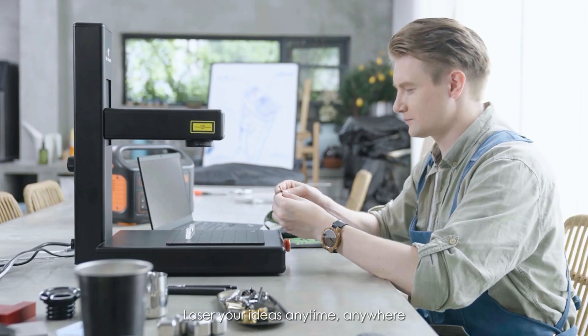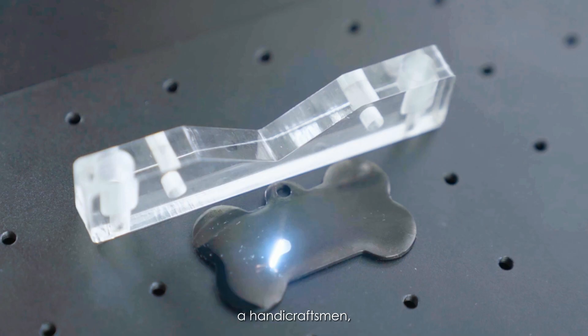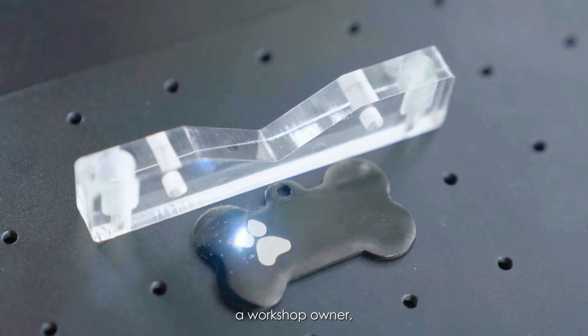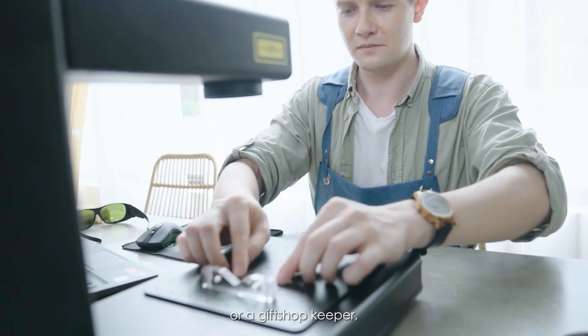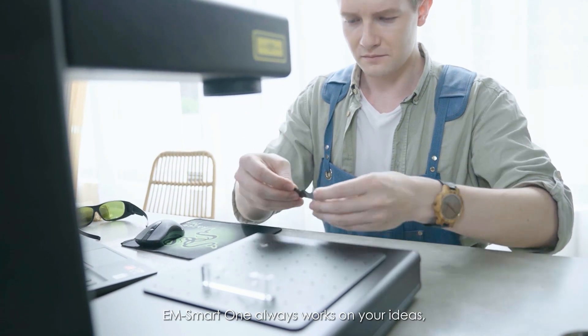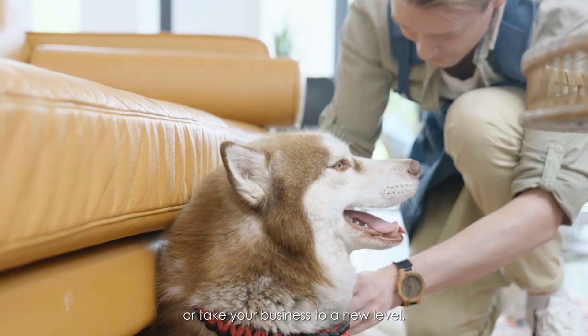Laser your ideas anytime, anywhere — no matter you are a DIY lover, a handy craftsman, a workshop owner, an Etsy seller, or a gift shopkeeper. Remember, EM Smart One always works on your ideas, or takes your business to a new level.